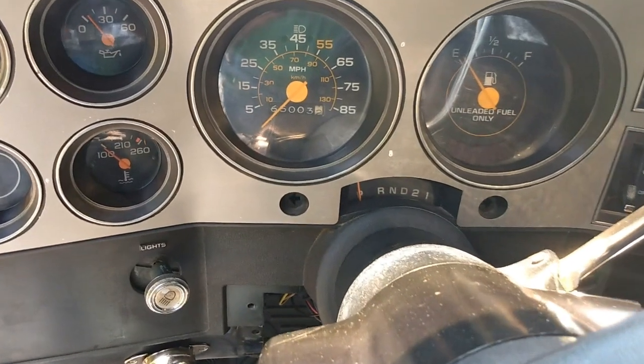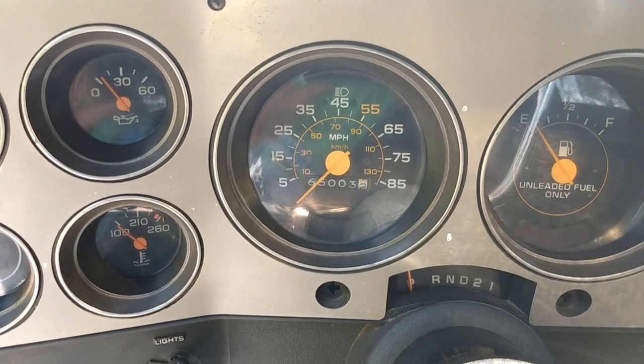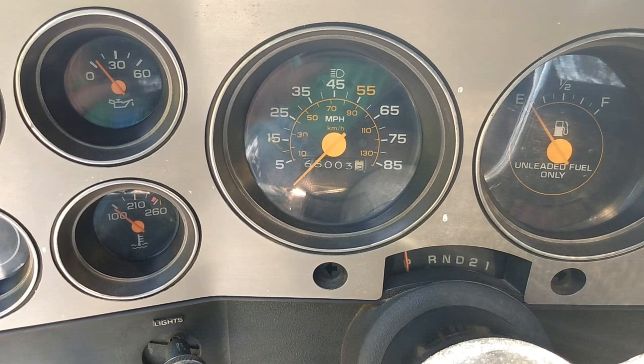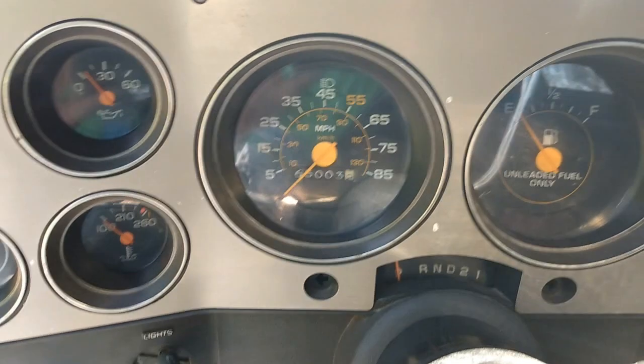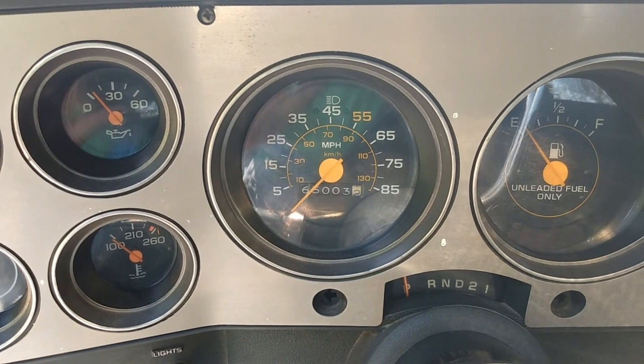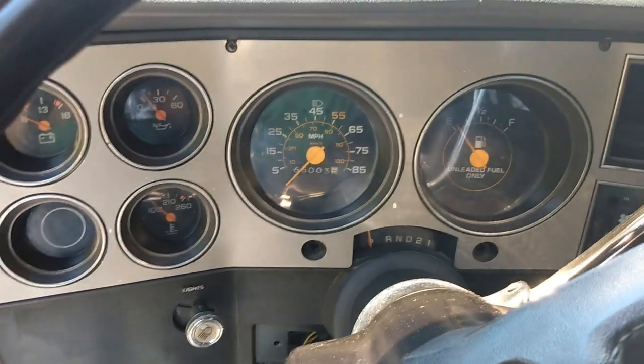The other day we turned 65,000 miles on this thing — and that is original. I said 165,000 in the other video, but it is 65,000 original miles. In fact, I talked to the mechanic at the GM dealer who used to work there and who checked this car in when it was new — he actually remembers selling it to the original gentleman. That was pretty cool.